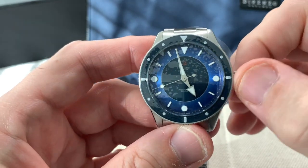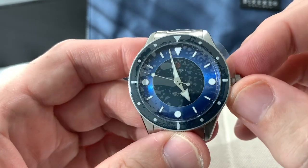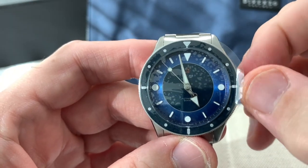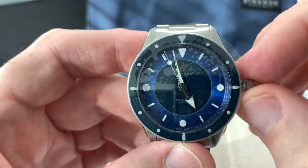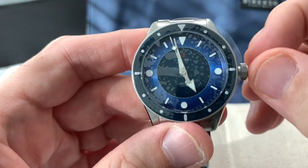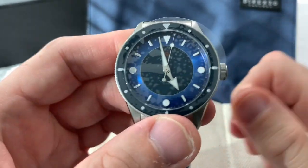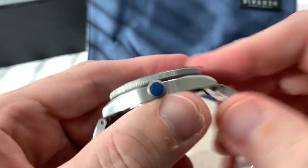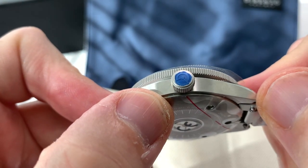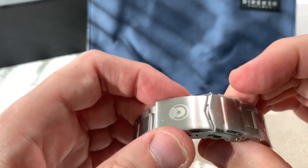Screw-down crown, of course. This is the no-date version; both versions use the same movement. The first click is a ghost position on this watch, but the second position hacks the movement and you can set the watch. It screws in very smoothly — a couple of turns and it's secured. It is a signed crown, though it's a bit hard to see with the blue protection on it.